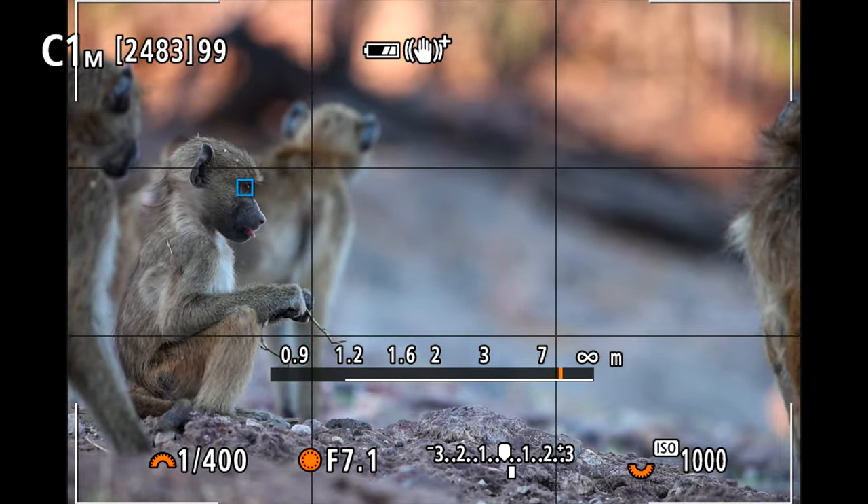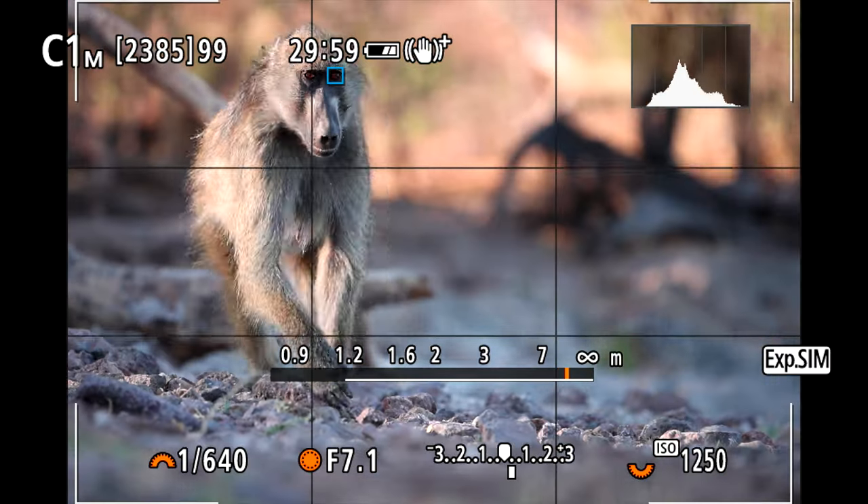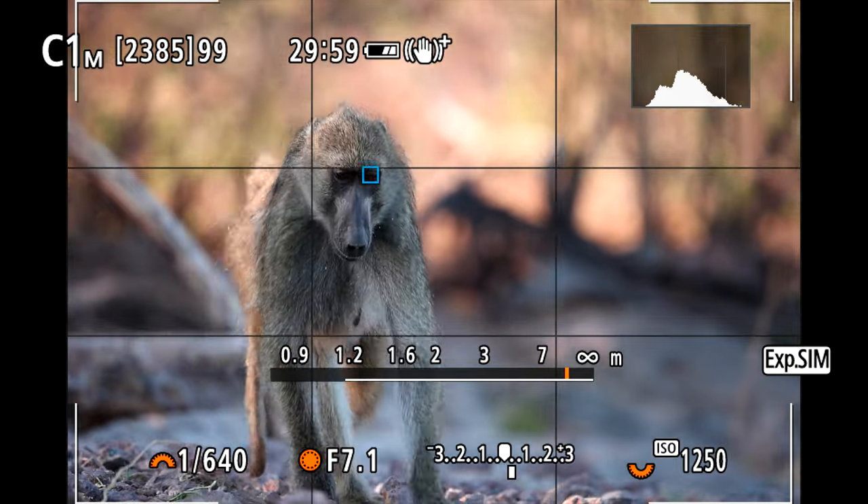I want to give you two more additional autofocus tips that work on basically every DSLR or mirrorless camera, and I'd be interested to hear what you think about this.